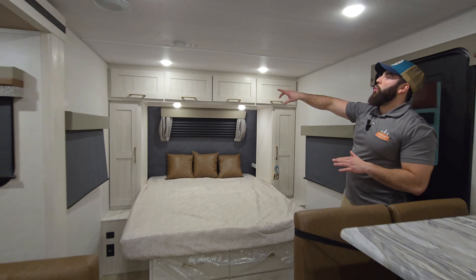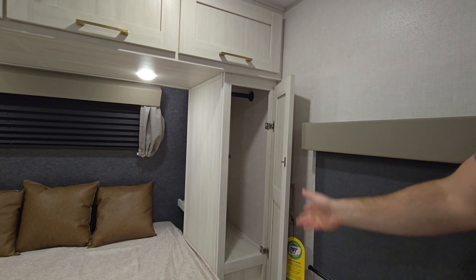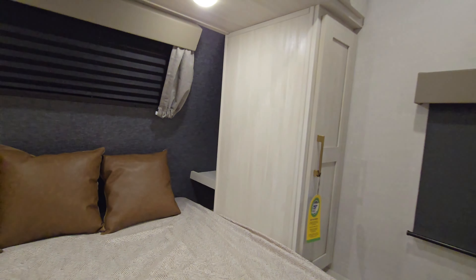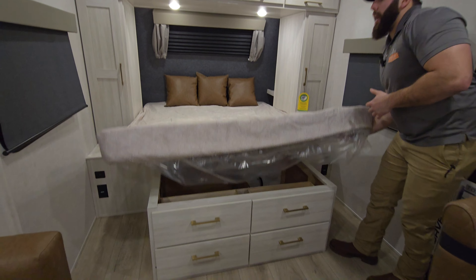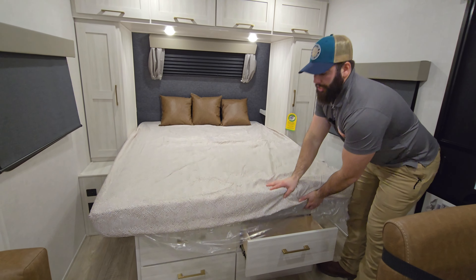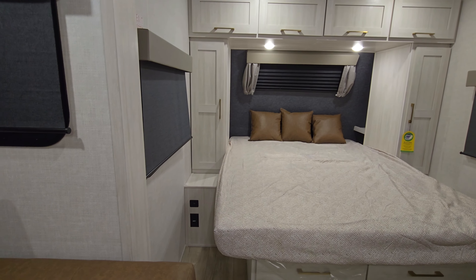Around the bed you are going to see plenty of storage — cupboards across the whole front of the nose cone, and cupboards on each side that have a hanger in there so you can put some extra clothes. Behind the cupboards you are going to have some shelves where you can put your phone, your water bottle, whatever you need to go to bed at night. Underneath the bed you are going to have some good storage as well, and new for this year you get these nice little drawers — the bed does not have to be in the up position to access those drawers. On either side of the bed you are going to have two USB plugins as well as two 110 volt plugins.